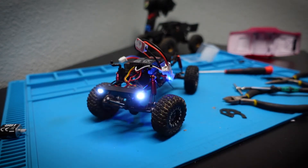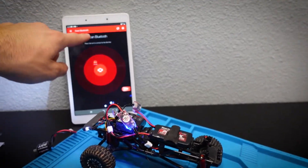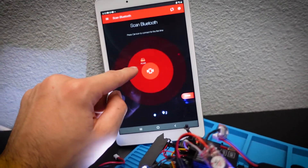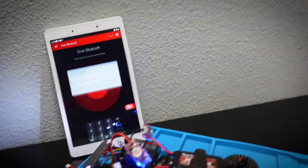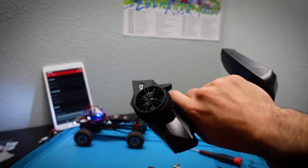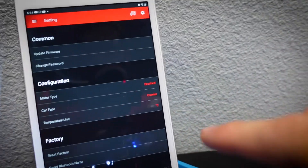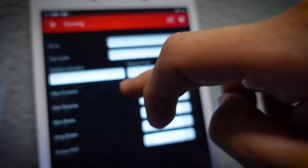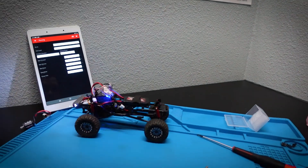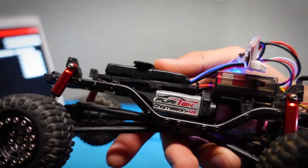Plug the Iguana Pro into channel two — there's only one way to insert it due to the slot. Power everything on, then open the Furitek app on my tablet. Press the car icon to connect, set a password, and everything is set up. Pulling the trigger forward was making the truck go backwards, so I go to Settings > Running > Rotation Direction and switch from clockwise to counterclockwise. That fixes the direction — it doesn't matter which way you install the motor since you can correct it in the app.